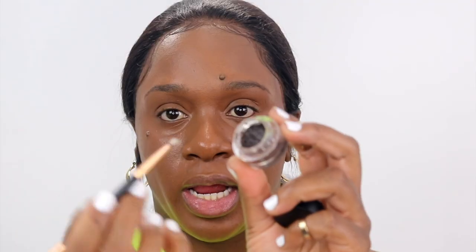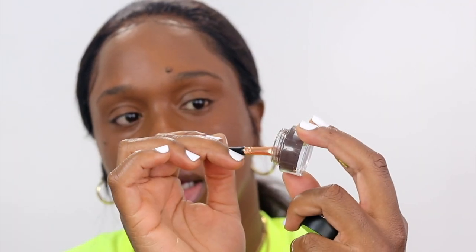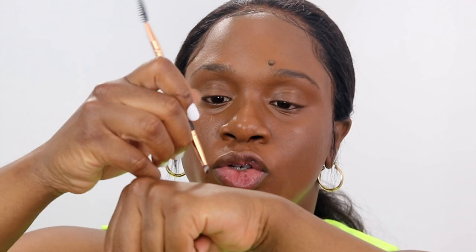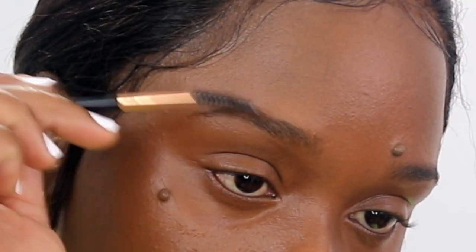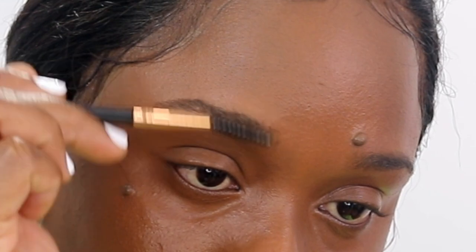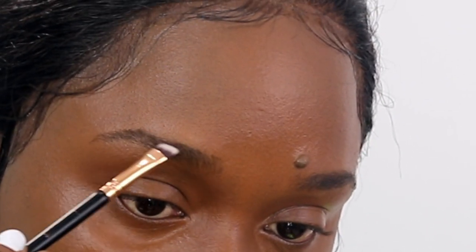Starting out with my Dip Brow Pomade, I'm going to dip in and pick up quite a good amount. But if you think you have too much, the back of your hand is always your palette — just dab it off. First things first, brush all the hair in one direction. I like to start at my arch.